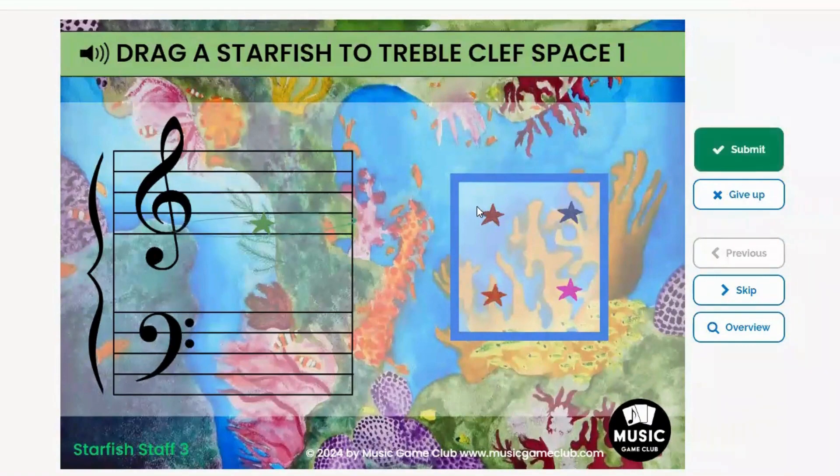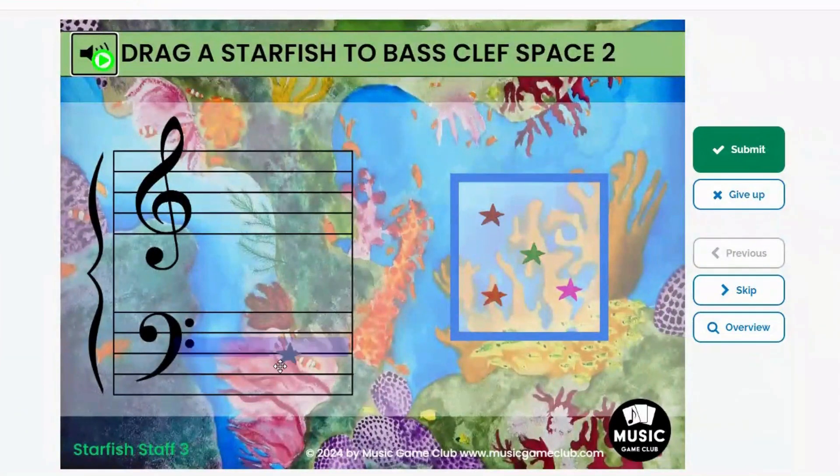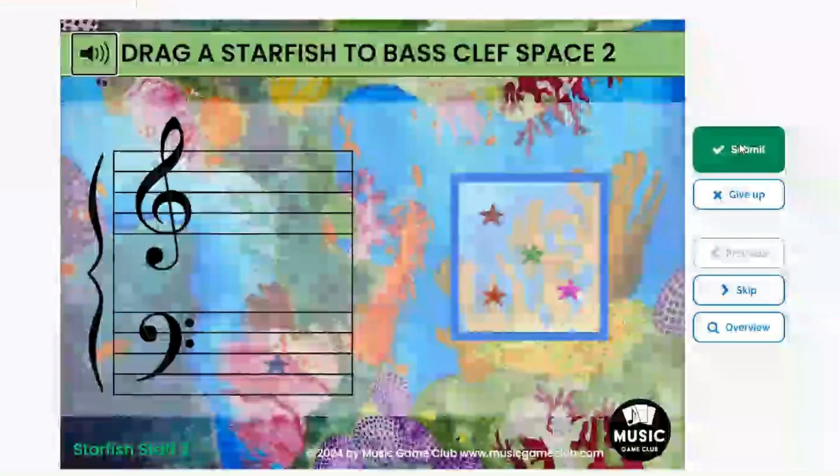There are also a few cards where it's like drag it to any treble clef space, or drag to any bass clef line, or whatever. So there's a little bit of fun mixed in with these.